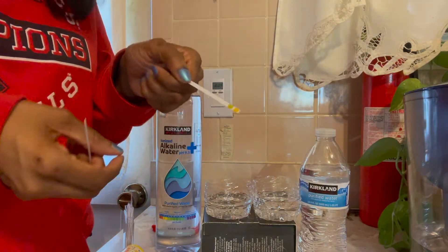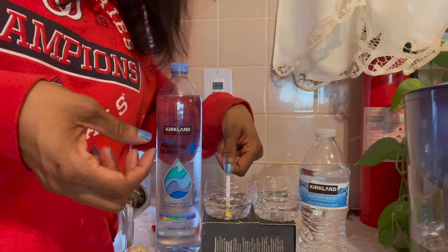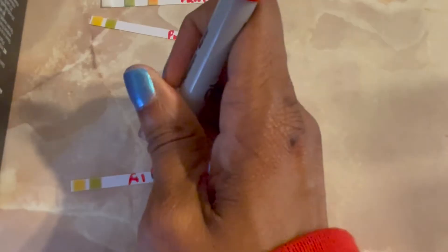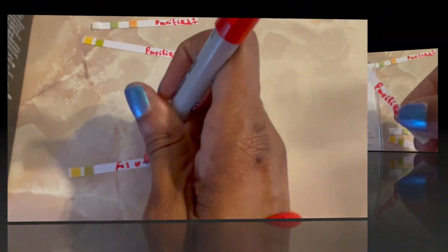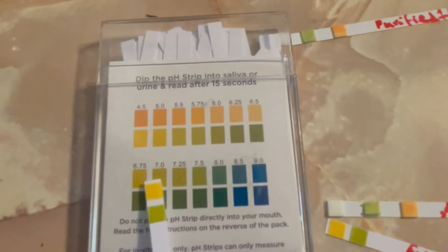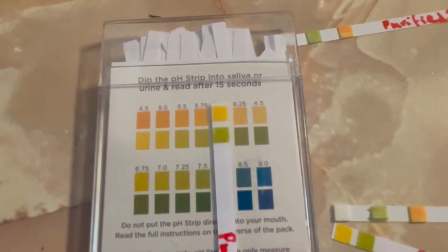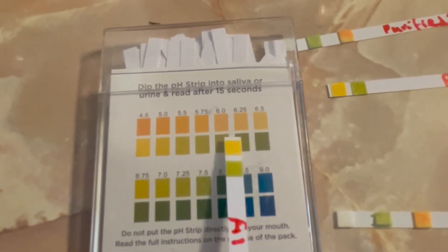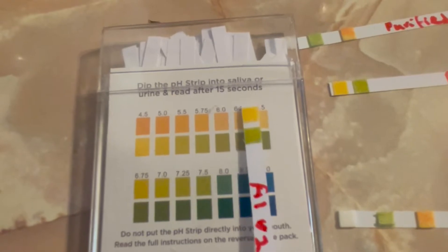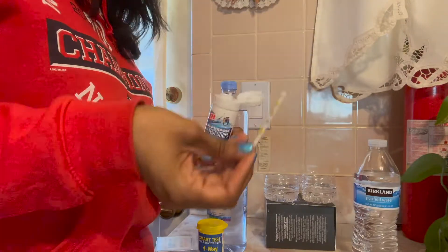Again, I tested the purified water first, then the alkaline water. I labeled the strips — purified 2 and alkaline 2 — and tested again. That's the purified, running about the same. And that's the alkaline — again, about the same. The pH is ranging around 6.25 to 6.5.